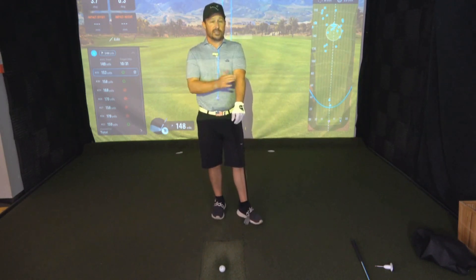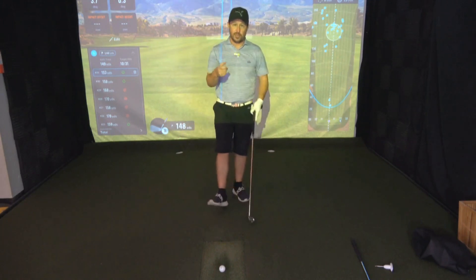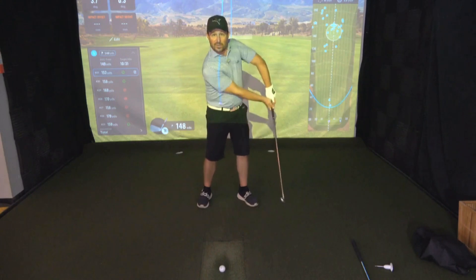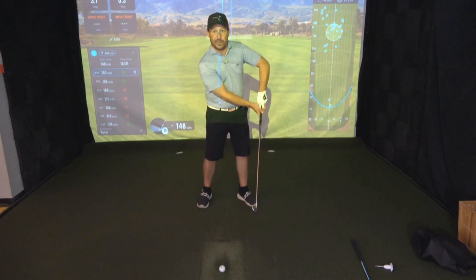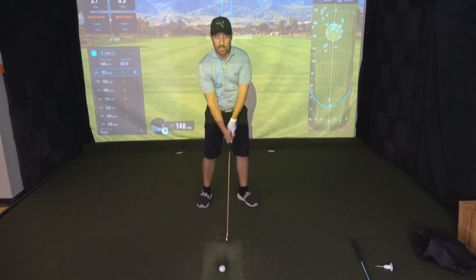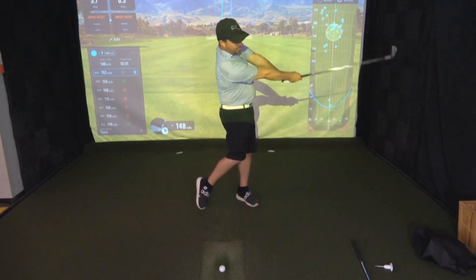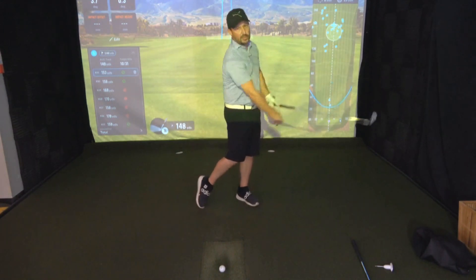So for those of you that top the ball, this is probably what's going on. Take your phones, put it on slow-motion mode, and record your swing from face-on. There's a good chance you might see that elbow is breaking down as you work your way through impact. What we want is extension.